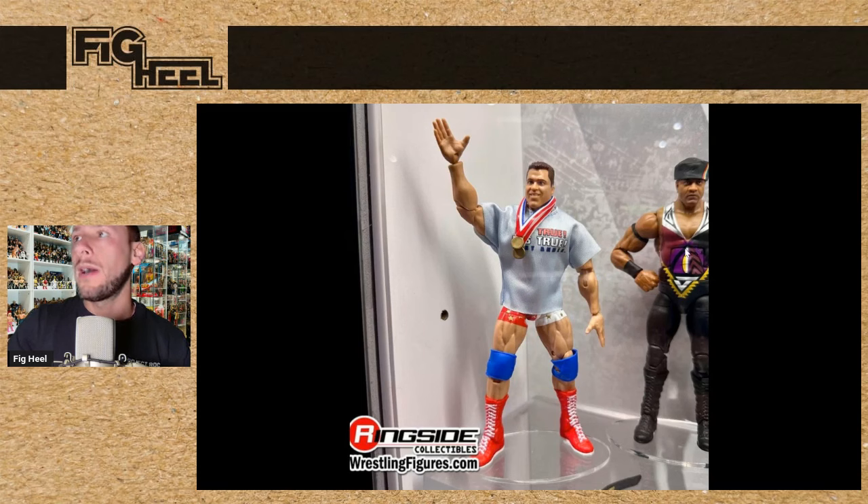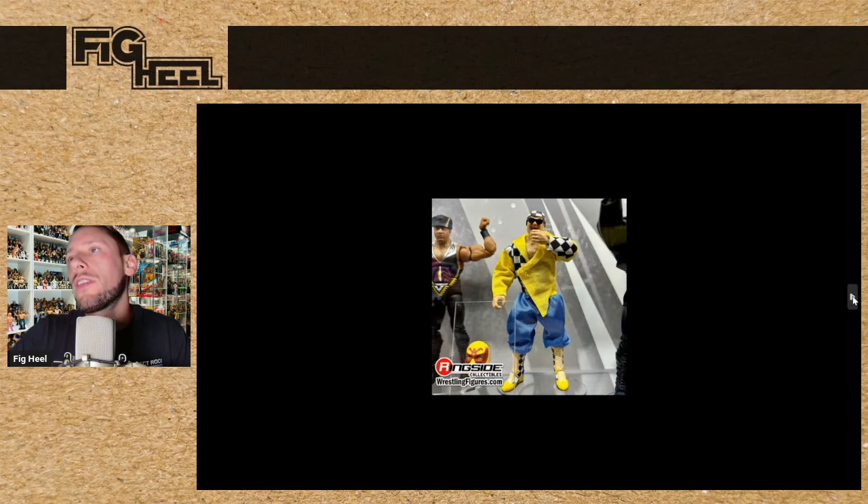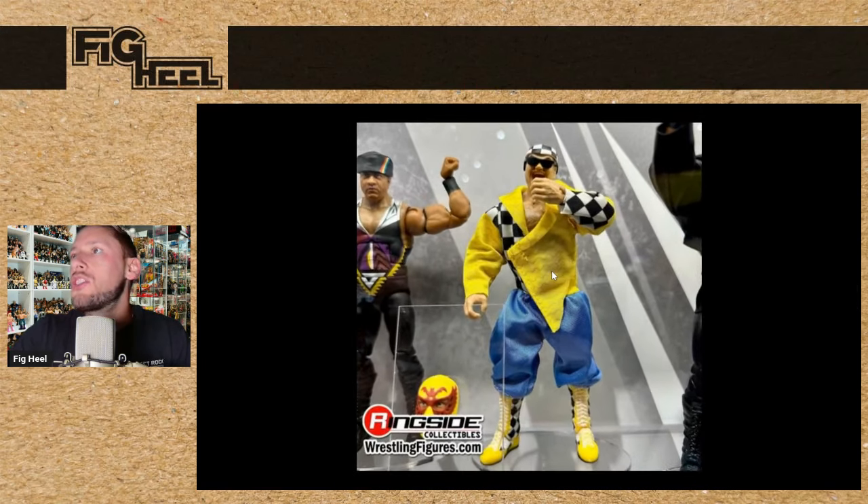I do like the purple-accented gear and the leather jacket. We have a new Kurt Angle in the shorts with the It's True, It's True t-shirt and his medals. I think Kurt is definitely deserving of being in the Legends line. There's the leather jacket on Mr. Fuji. We saw these at WrestleMania, and here is the Jim Neidhart slash Who figure — I'm so excited for this. This is the one I really cannot wait to get in this set.